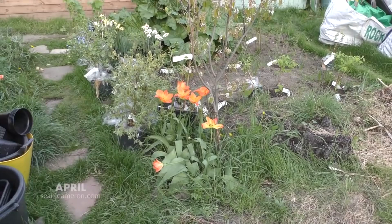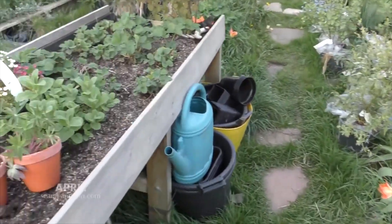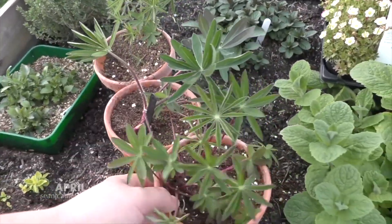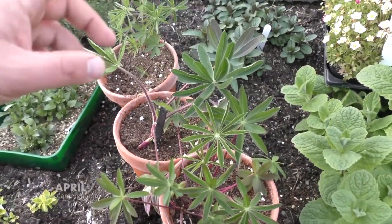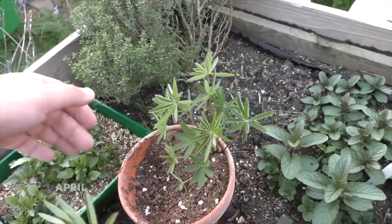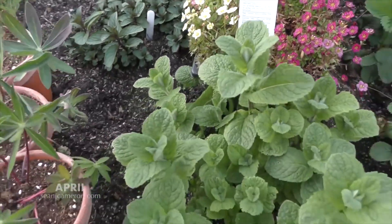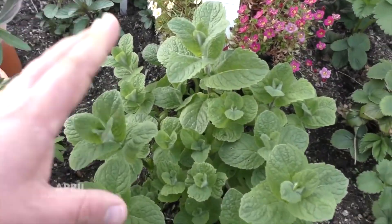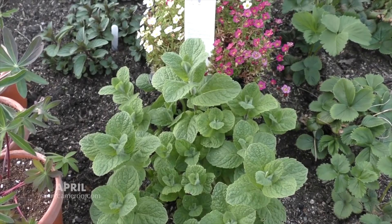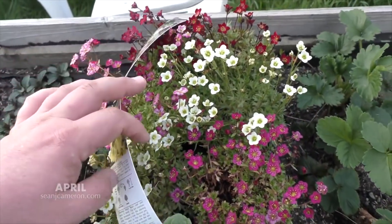I'm going to be moving some of the roses from around the pond and putting them here because it'll be easier for people to bend over and sniff them. This section needs a bit of tidying up, and I've got some fruit bushes that will be going into this section when it's finished. Over the last fortnight the herbs have really started to come back. These are the lupines I potted on in the greenhouse — be careful with lupines because slugs and snails love them. My herb garden is starting to come back, and if you've got mint in your garden please keep it in a container because if you don't, it will completely take over.